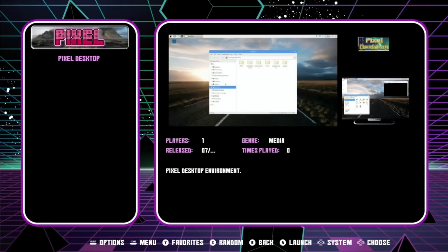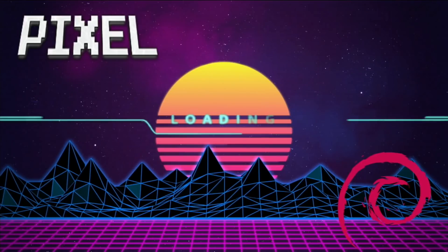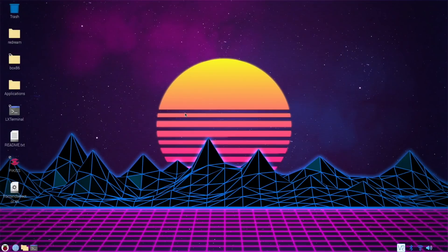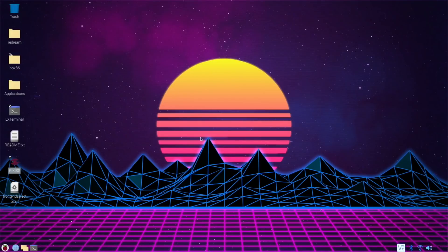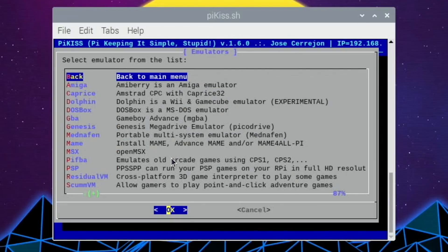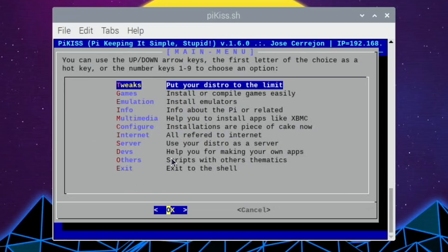Let's head into the Pixel desktop to show you what it looks like and also show you my overclock settings. This is the desktop you get with this build, and Pykiss has been added, which is really good because it means you can add loads of things to it — especially emulation and also games. There's a lot of emulation within there anyway, but one of the things not included but you can install is the Dolphin emulator, which covers Wii and GameCube, and it actually works very well. It's surprisingly good, so there are various things on there that we haven't had before.